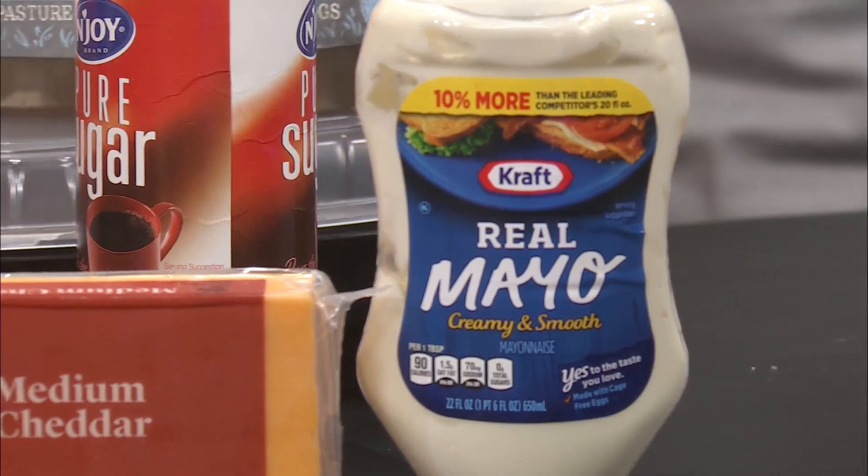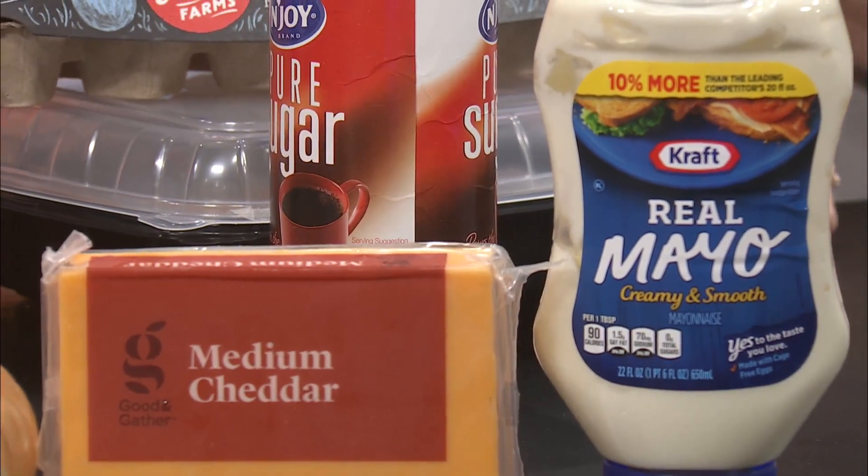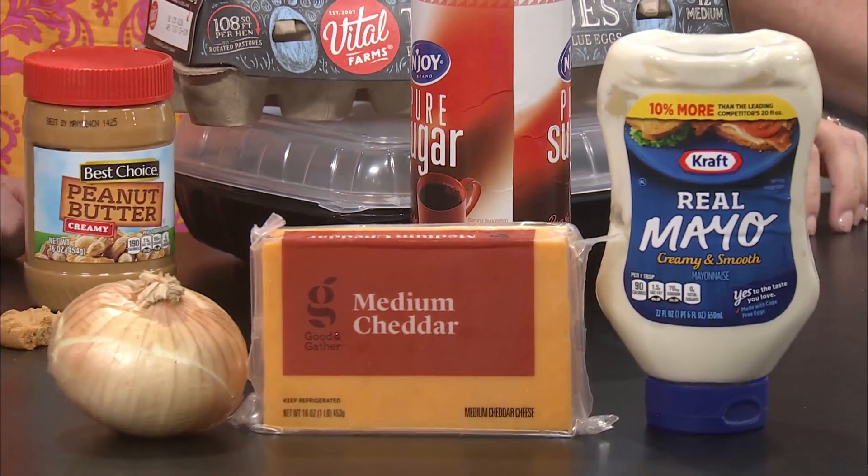Oh my gosh, this would be a great Super Bowl dip, football game dip. It's really good. And when it was looser, it would have even been good to drizzle over some grilled asparagus. It's a lot easier than hollandaise sauce. Or on top of potatoes — that would be great on potatoes.